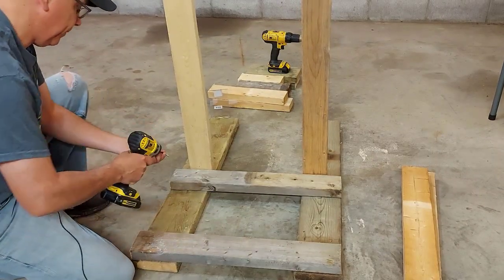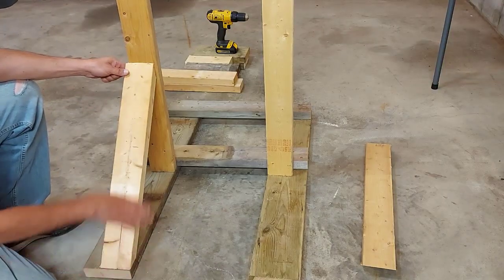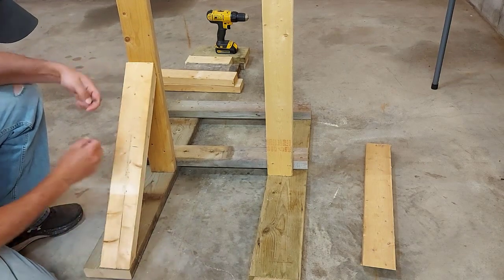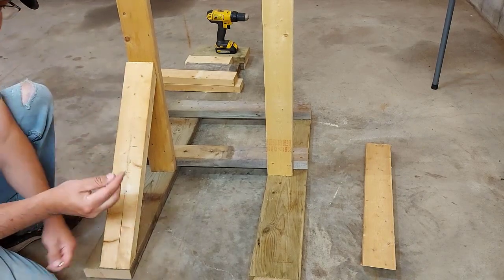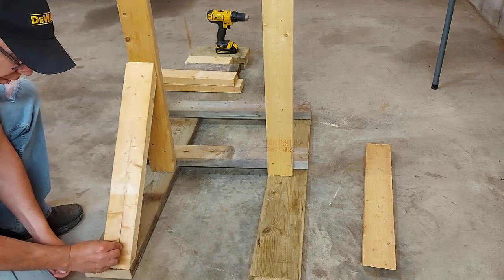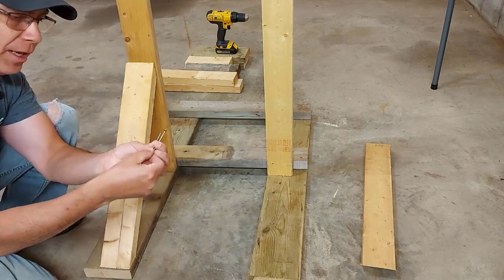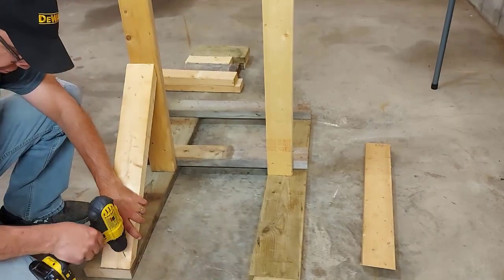Now we're going to add our braces for the vertical 32-inch pieces — these are the ones we cut at 45-degree angles. We'll put one on each side and screw in from both directions. We're going to pre-drill these holes so we don't split the wood. We want to pre-drill using a drill bit that's just slightly smaller than the diameter of the screw head, then run our screws through.